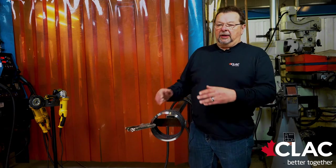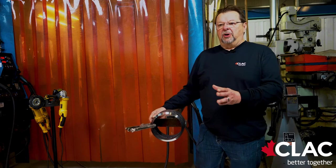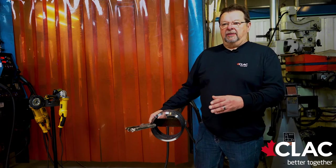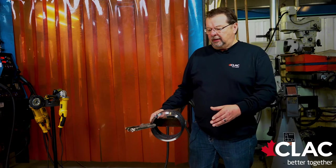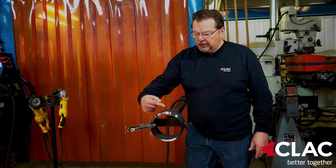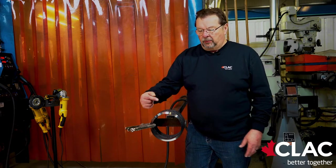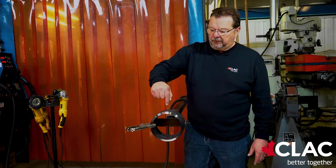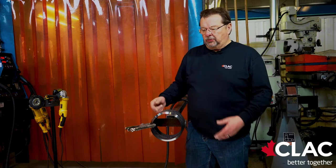Some of the common errors on running flux core is guys start to travel too slow and they're putting too much metal in a single pass. The whole idea is small, hot, thin beads — you can do it faster and have less chance of trapping slag. Another issue is as they come up the pipe, they start pushing the wire ahead of them, which traps slag. You've got to keep that gun coming up to follow the pipe. That way you don't trap slag.